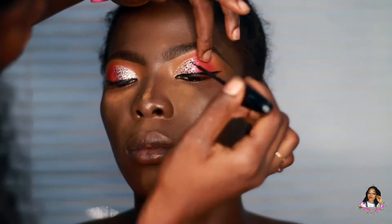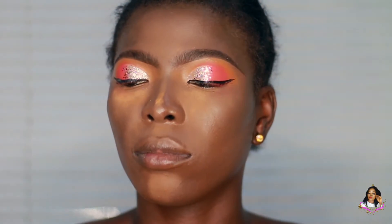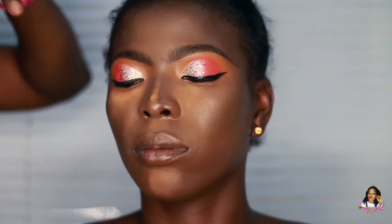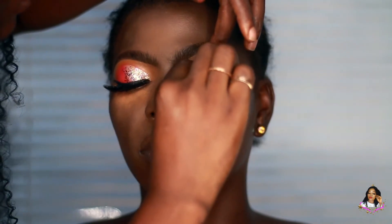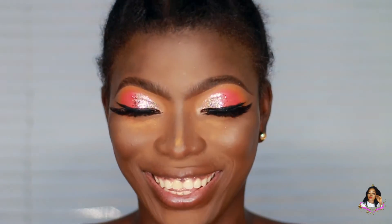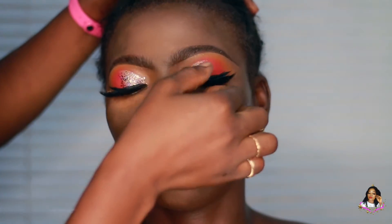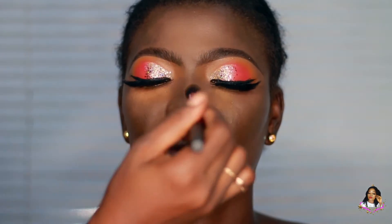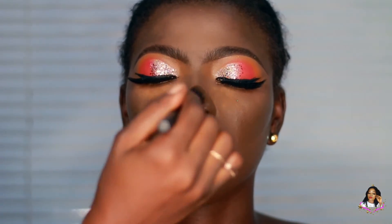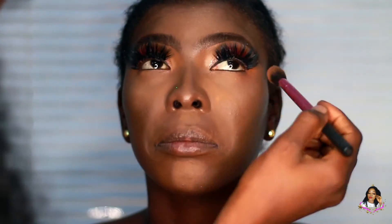I'm using a mascara from Xano Cosmetics, which is also a Nigerian brand. This mascara is really nice — it has fibers in it that help bring out your natural lashes. Afterwards, I'm going to fix the lashes on her. The lashes are very, very long and dramatic, which I love. I'm using a Real Techniques brush to blend out the powders dusted on her eyes to catch the fallout.